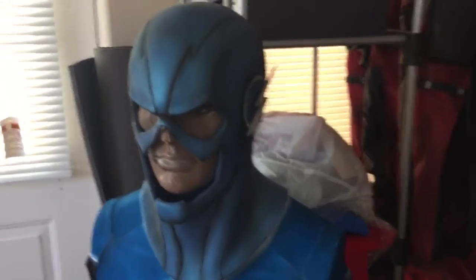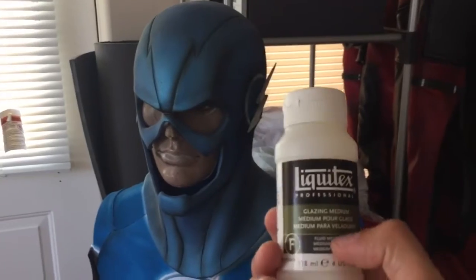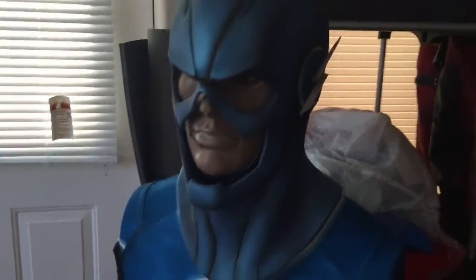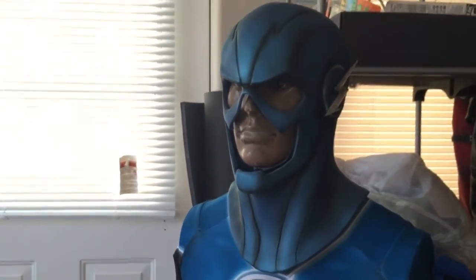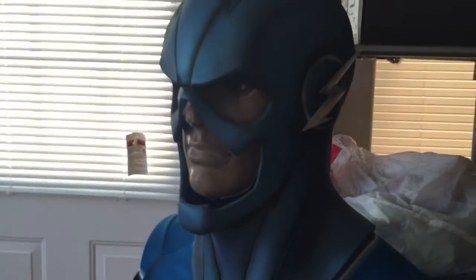I take my airbrush apart after every paint job, but especially after using something like this — you really don't want to let that sit inside the airbrush; it'll just clog it because this is super viscous. So that's it. Hopefully it kind of gave you an idea of what the steps are to paint something like this, or to achieve a similar paint job or this exact paint job. Thank you guys.